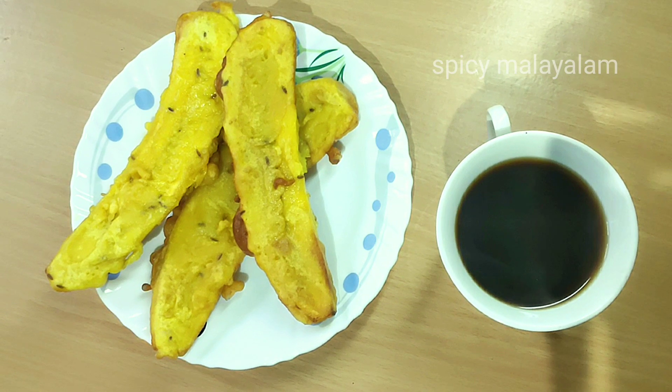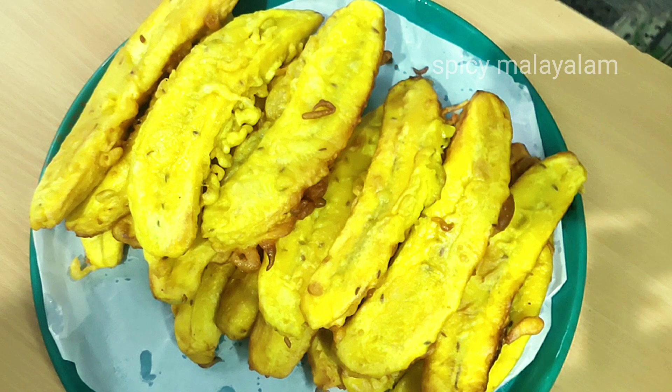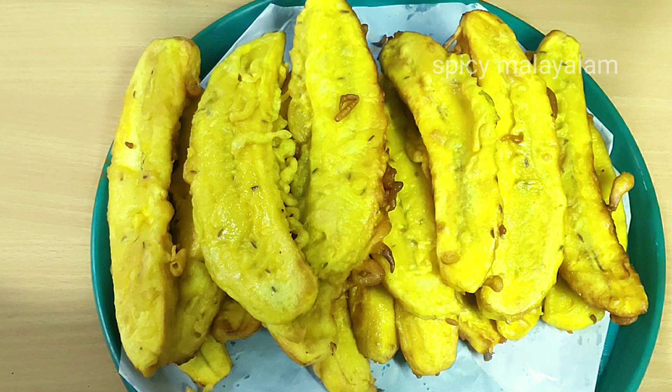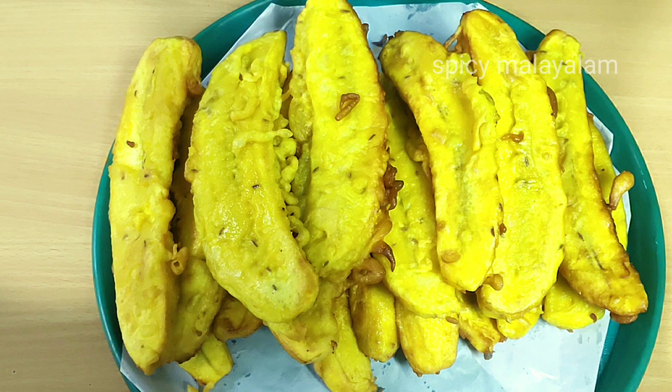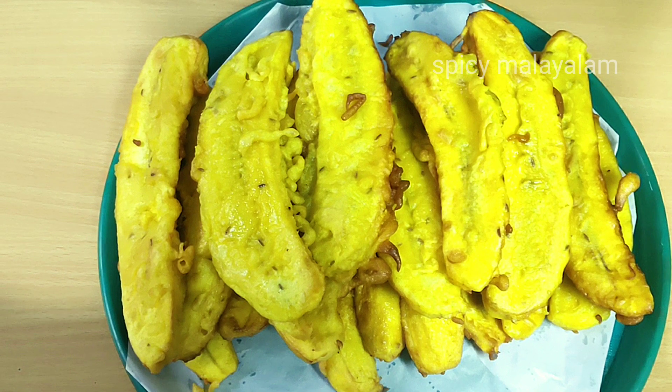Hi friends! Welcome to Spicy Malayalam Cooking Channel. I am happy to share this recipe with you.